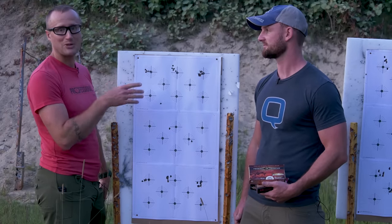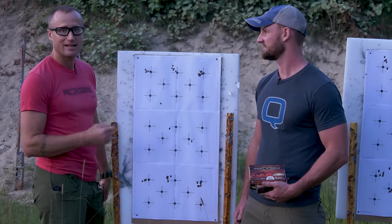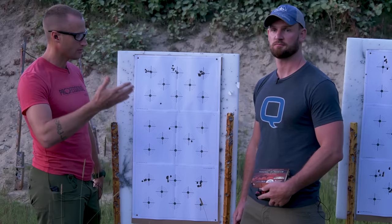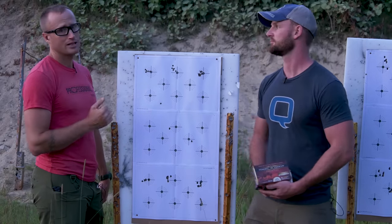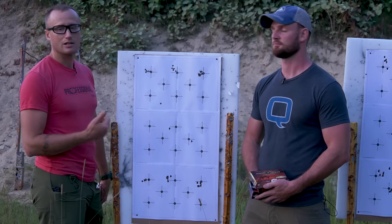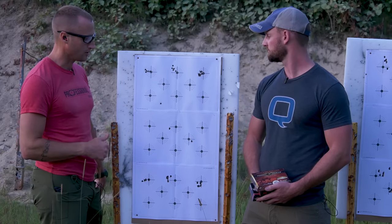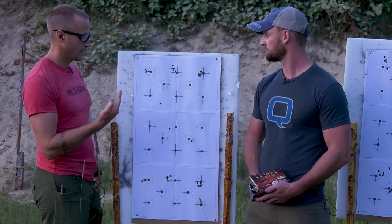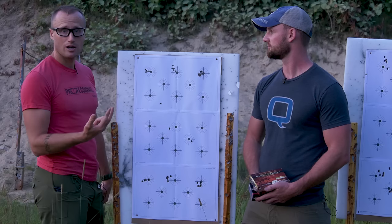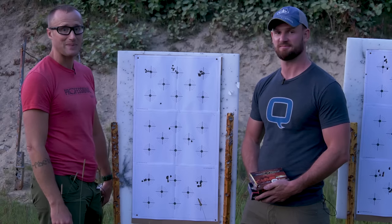I was trying to get my hits over on that other piece of paper, and that happened. Whether it's a matter of interference with the stock putting input on the barrel — which we probably didn't have too much of shooting off a sandbag — if you have a poor stock and you load it on a bipod, you will absolutely put interference on the barrel. But between doing a good job free-floating and the ergonomics that come with the Side Chick, it's a significant improvement across the board.